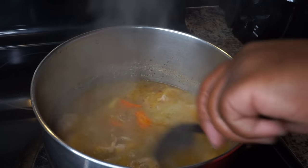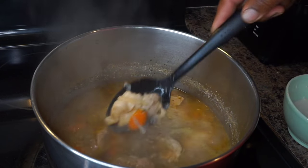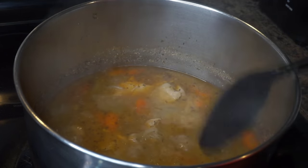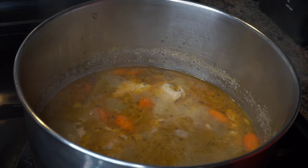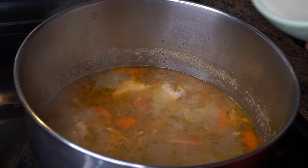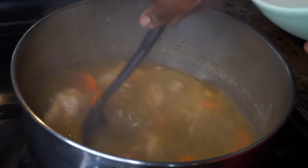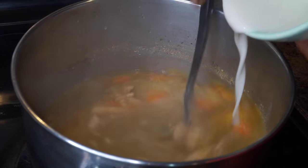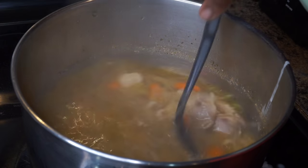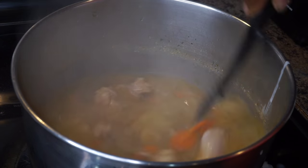Before we add our slurry to the pot, go ahead and break down some of your chicken. I'm using dark meat — if you want to use white meat that's fine, but I like the flavor that dark meat gives in dishes like this. Break it up into little pieces; I like my chicken and dumplings stringy. Now I'm pouring in the slurry a little bit at a time — continue to stir while you're pouring because you do not want any lumps in your dish. The only dumplings you want are your homemade dumplings.